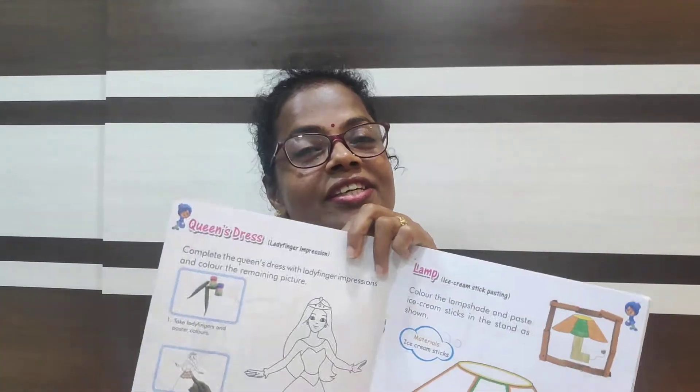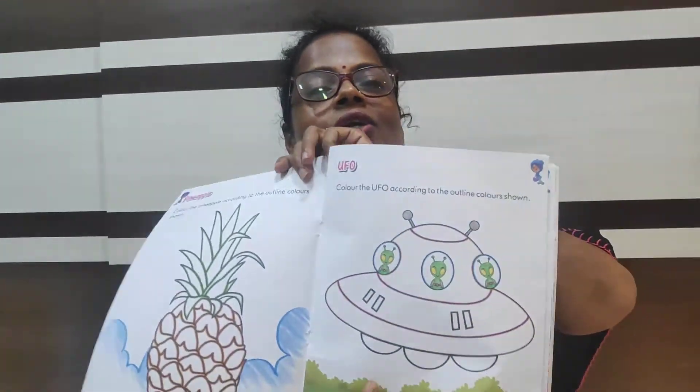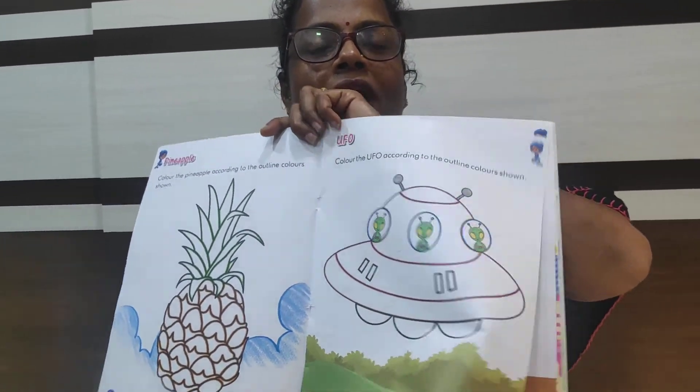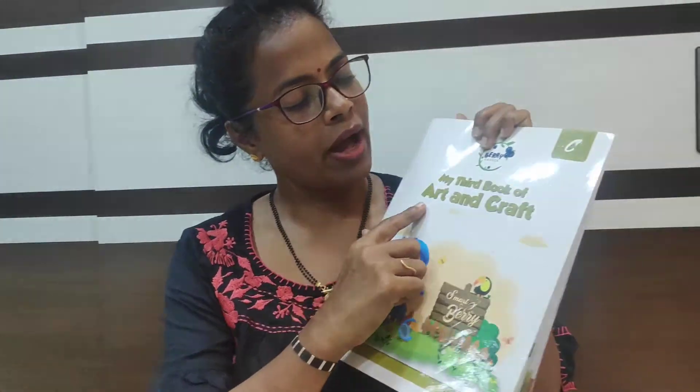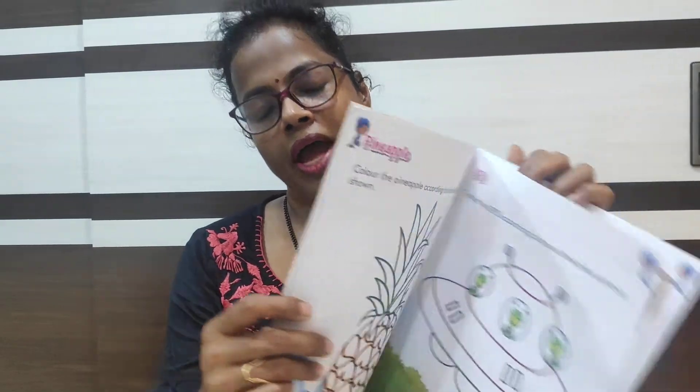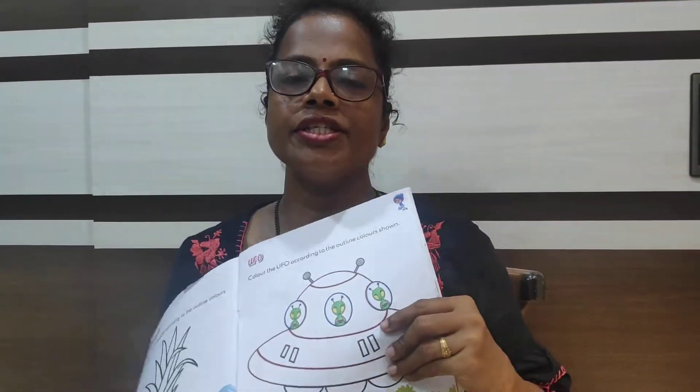Hello children. Today we are going to do our coloring and activity. This is a UFO and this is a lamp. Bring your 'My Third Book of Art and Craft' and open page 19.